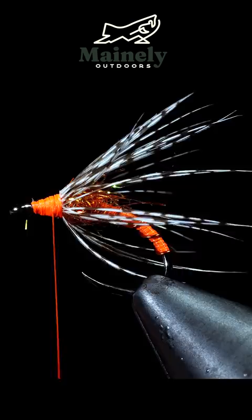Grab a partridge feather, snip the tip off, and use that to attach it to the head of our fly. We can then hackle that around our nymph, secure tightly, and snip free.